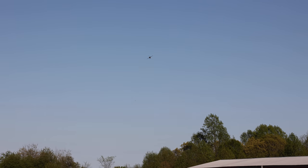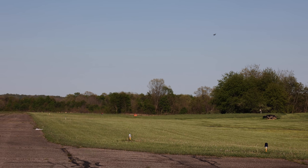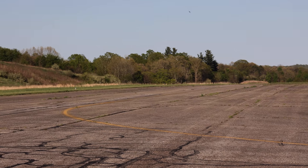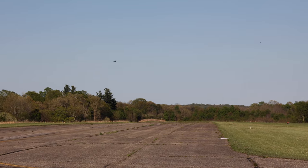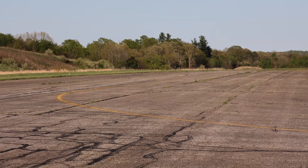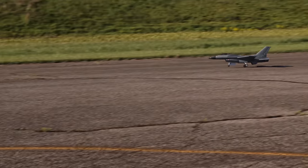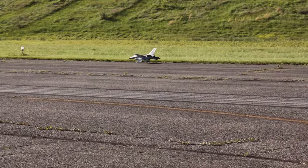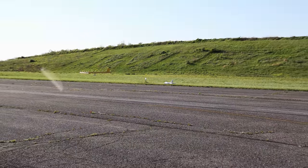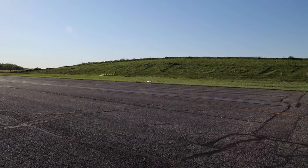This is not going to be super fun to land - this crosswind is nasty. Let's see if I can make it look any better than the last landing. Here it comes - the landing just got a little rough. I was trying to keep it out of the grass, had a lot of speed, and the wind picked up right at the last minute. But I'm happy with that.